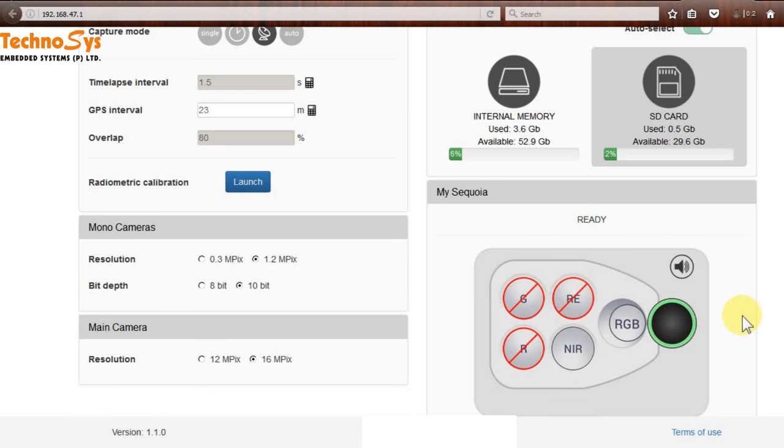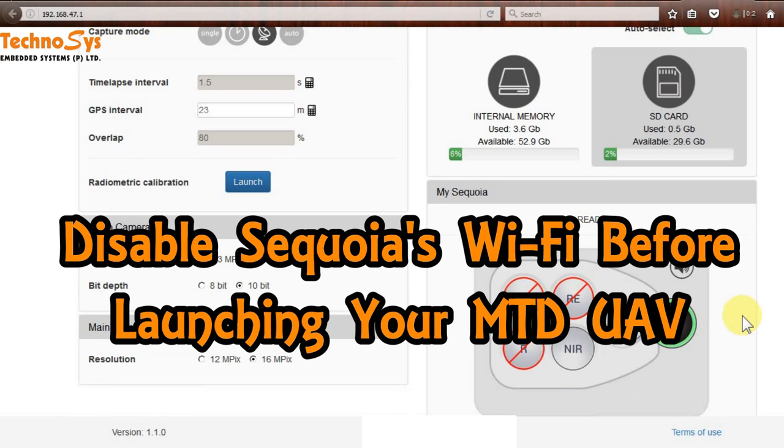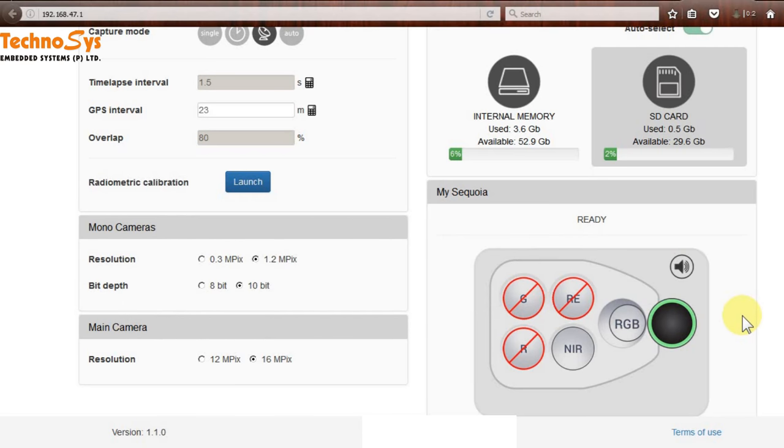After doing all this, I like to disable the Wi-Fi on my Sequoia before I start my flight, just to avoid any interference. I don't think it will really cause interference, but just to be on the safer side. I hope you liked this — take care and happy flying!